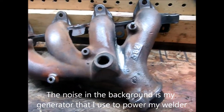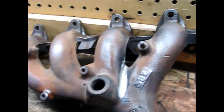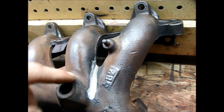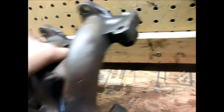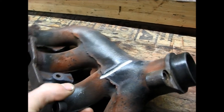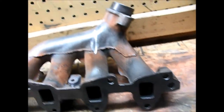So I got the exhaust manifold wire wheeled up a little bit, I got the grooves ready to be welded - my back groove too. So I'm going to go ahead and start welding.